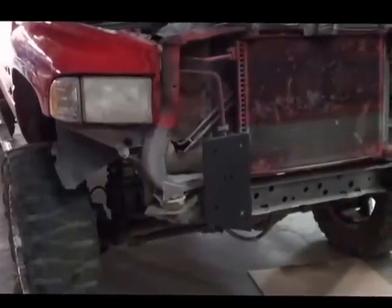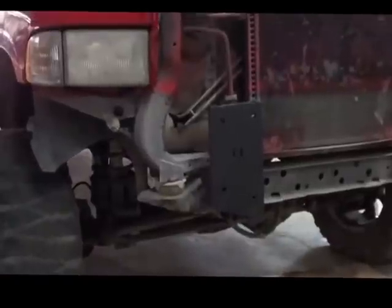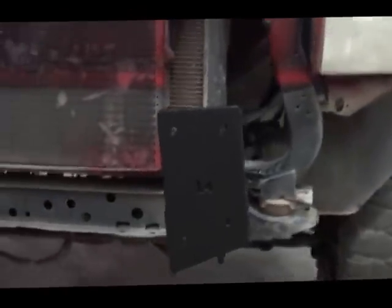Here we have our 94-02 Dodge 1500. As you can see, we started installing the brackets on the front bumper. The passenger side is pretty straight, but the driver's side is very crooked.